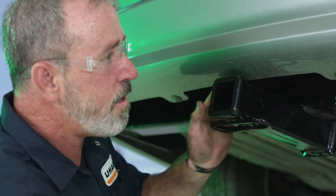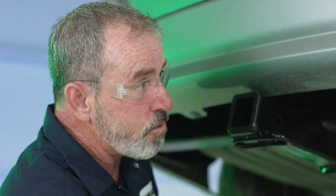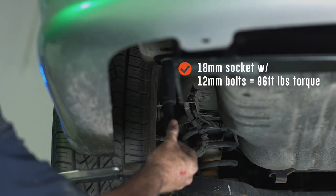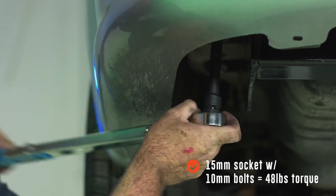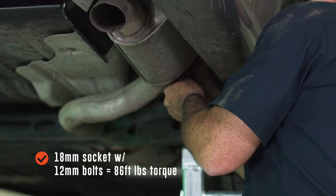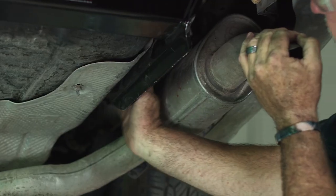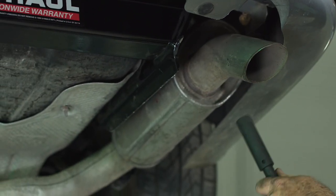Now that we have all bolts hand tight we're going to go ahead and torque them down. Our 12 millimeter bolts are going to be torqued to 86 pounds and our 10 millimeter bolts are going to be torqued to 48 pounds. Now that we have the 12 millimeter bolt torqued on the forward side we're going to go ahead and move to the rear and do the 10 millimeter bolts.